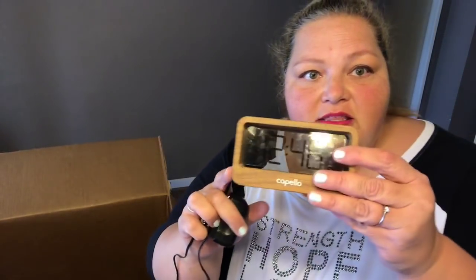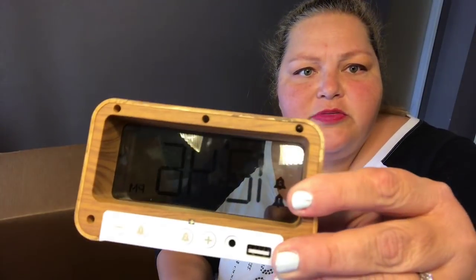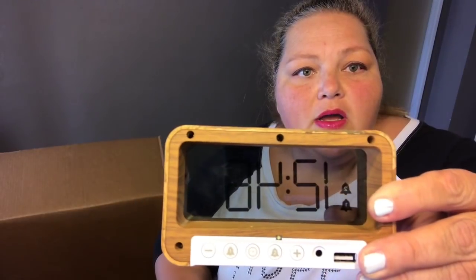Oh wait — look at this guy! Look how cool that is — you can see right through the back. It has a battery on the bottom and a USB charger on the back along with all the alarm clock settings. I am super excited — that was definitely worth it!